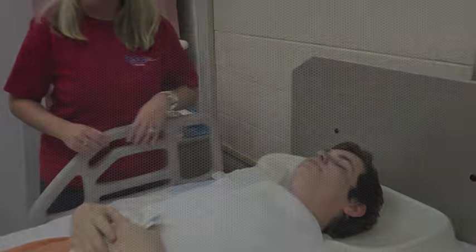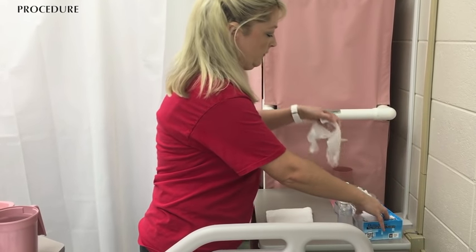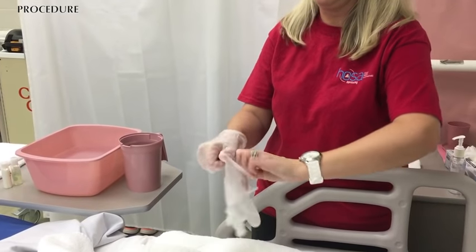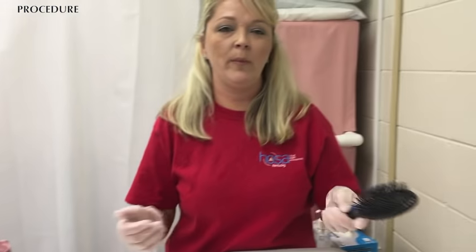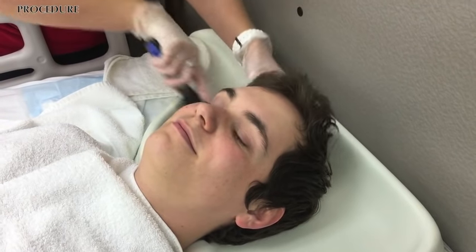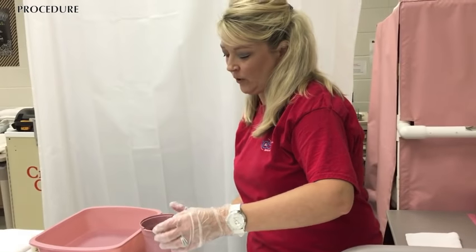So are you ready? I'm ready. I've got my shampoo here — Mr. Wayne Scott, do you use conditioner? Yeah, okay. One thing you want to do: if your patient has longer hair, you may want to go ahead and brush to get any tangles out before washing, because it will make the process a lot easier afterwards. Mr. Wayne Scott has very nice hair with no tangles, so we're going to go ahead and get started.